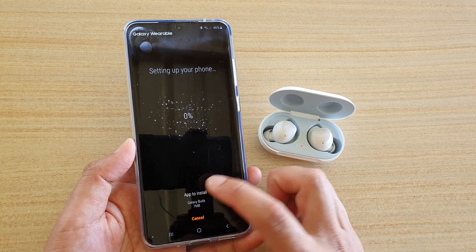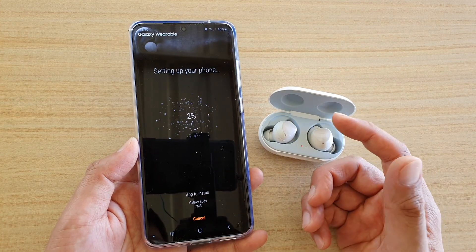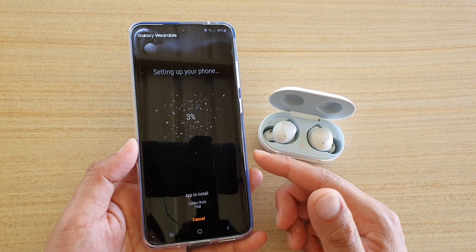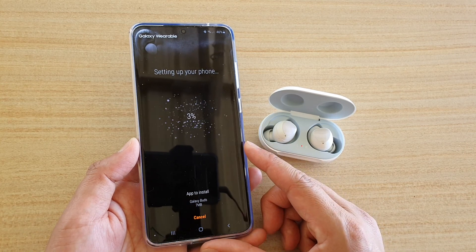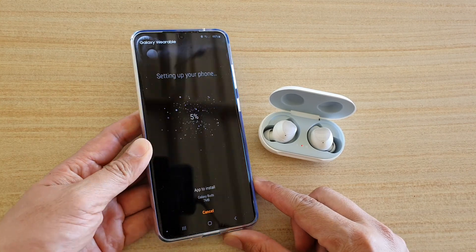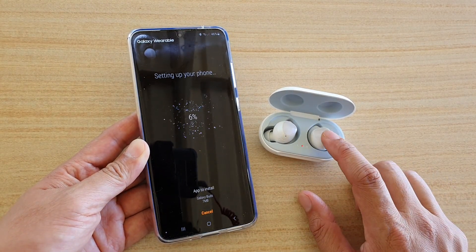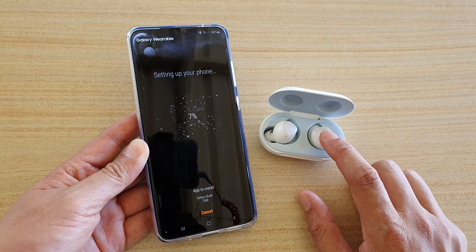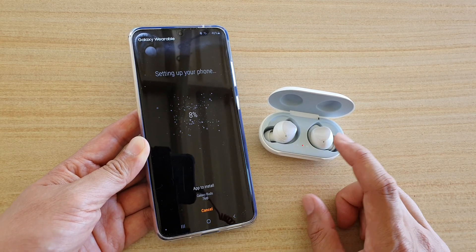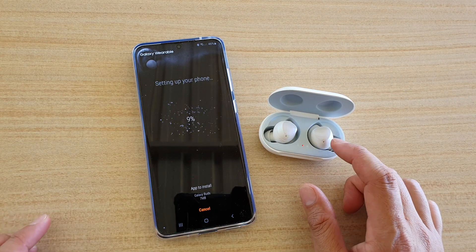Here it says apps to install — 7 megabytes. It is downloading any updates and will attempt to install the app so that it can communicate with the Galaxy Buds. While it's doing this, we can just wait. Also make sure that your Galaxy Buds is fully charged so that during the setup we don't have any disruption to the process.